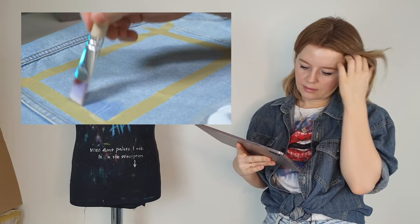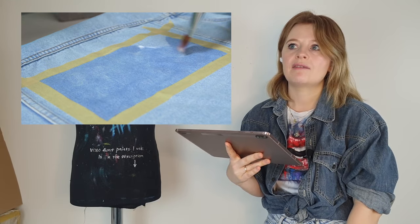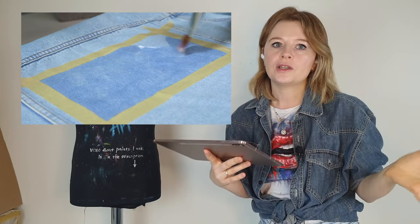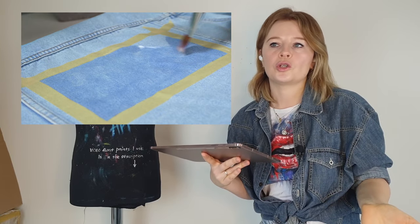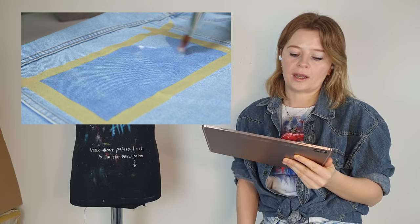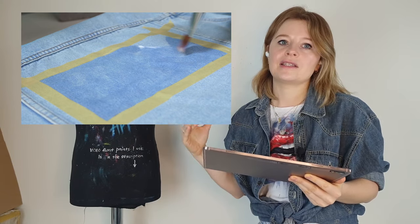He decided to do things his own way based on his general experience with painting materials, and he admits it wasn't a smart idea. You can't approach painting on clothes the same way as painting on other materials, because you don't have to wash a canvas but you do have to wash your clothes. To create artwork on a denim jacket with the thought that you'll never ever wash it is not a sustainable way of thinking. It'll be very sad if your artwork is ruined after the first wash. He seems to be trying to prepare the denim like he would prepare a canvas for acrylics.